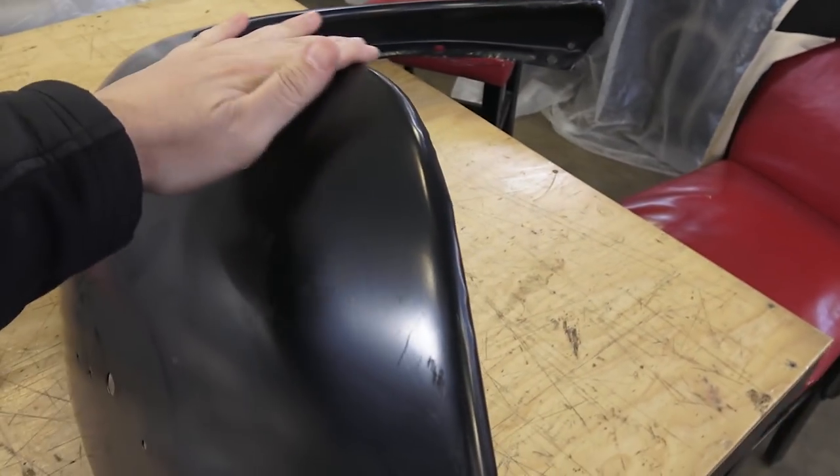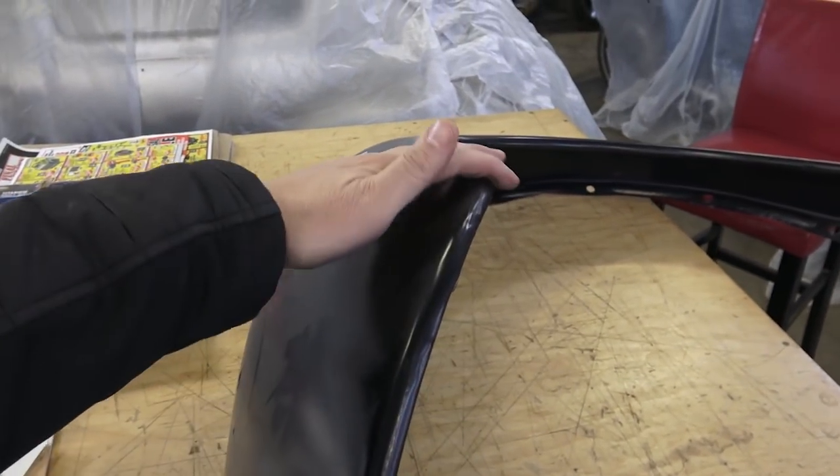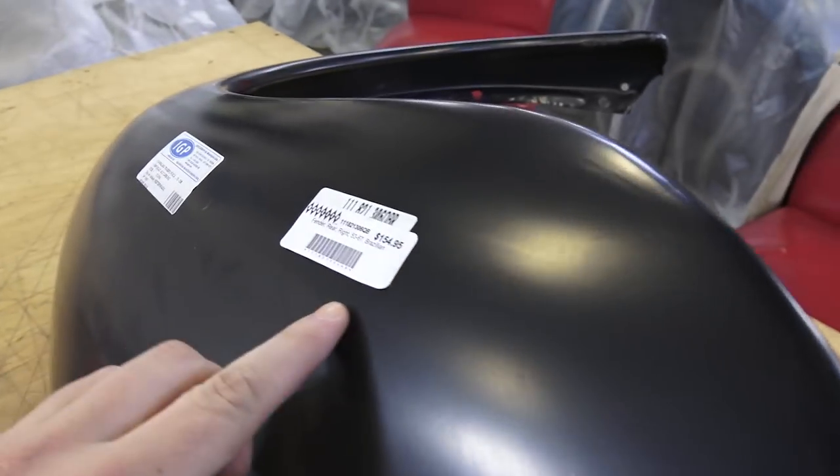If you're going to go for a reproduction fender, I would suggest getting two — one for each side — because they have to match. If you have one original on one side and one repop on the other, the lines are going to be different.